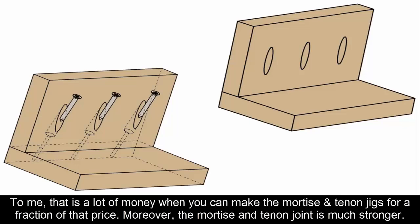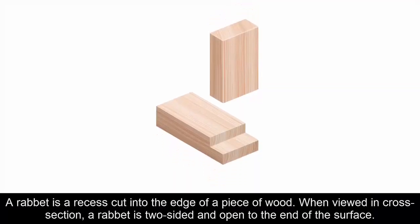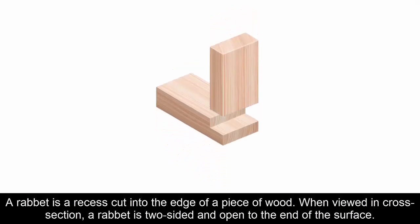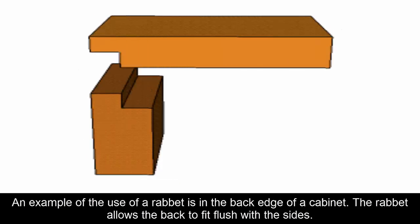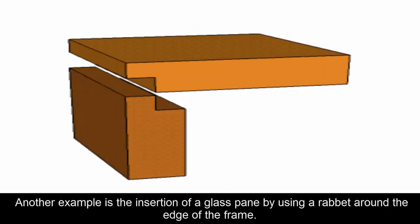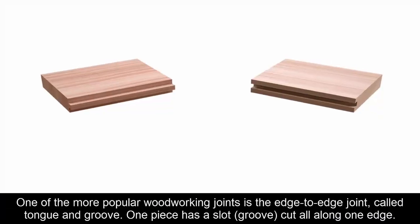Eleven: Rabbet Joint. A rabbet is a recess cut into the edge of a piece of wood. In cross-section, a rabbet is two-sided and open to the end of the surface. An example of its use is in the back edge of a cabinet, where the rabbet allows the back to fit flush with the sides. Another example is the insertion of a glass pane using a rabbet around the edge of a frame.